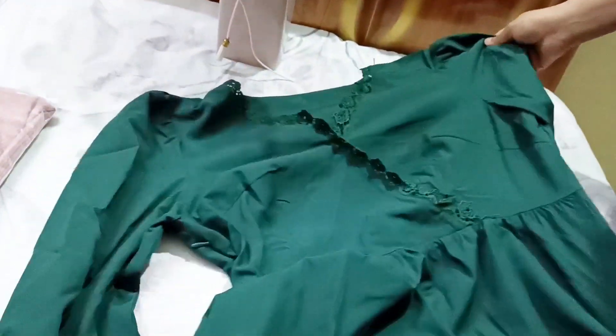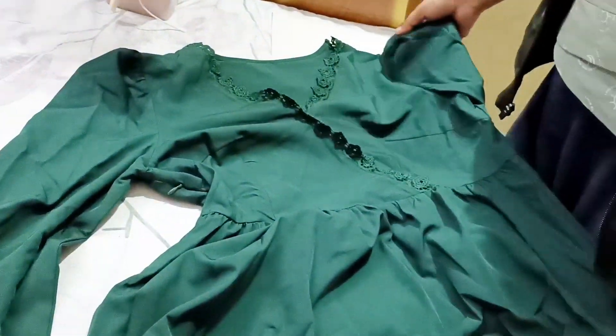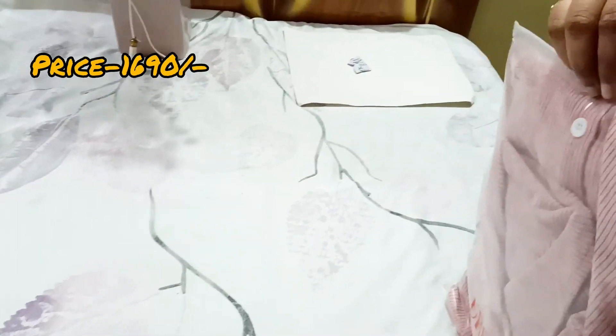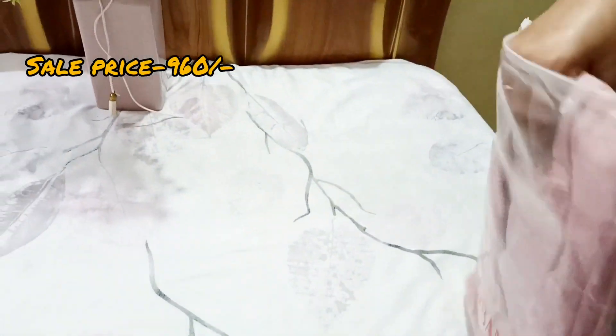I didn't think it was okay. It was okay on top, but it was not the same as on the screen. The original price was $1690 and the sale price was $9.60.